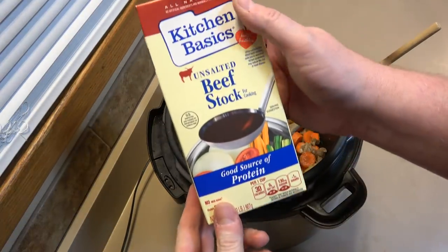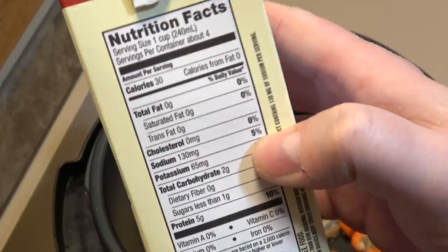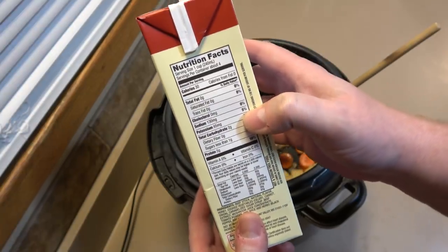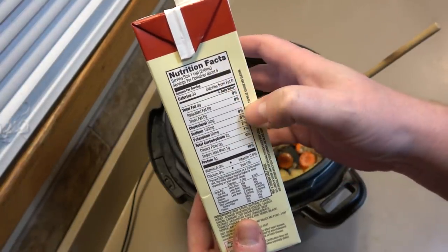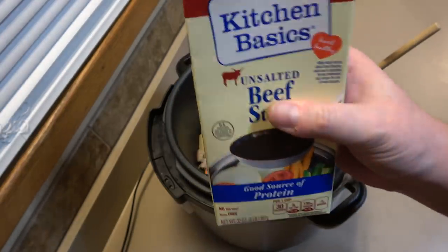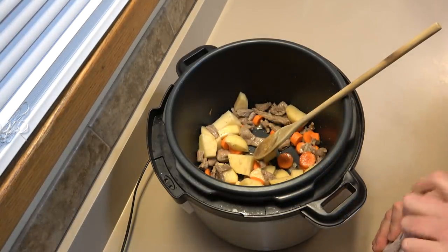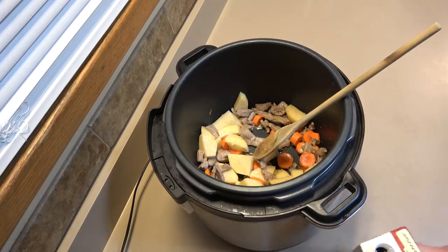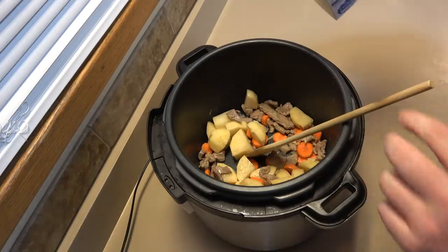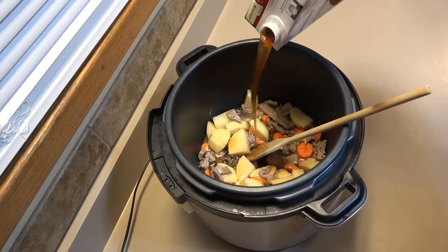I'm going to use some unsalted beef stock. Now that doesn't mean there isn't salt — it just means there isn't salt added. If you drank this whole thing that would be about 20% of your daily salt intake. We're probably only going to use about a quarter of it. Compare that to a can of beef stew — eating one can is something like 75% of your daily salt intake. So no matter what we do here, it won't be as salty as canned food.